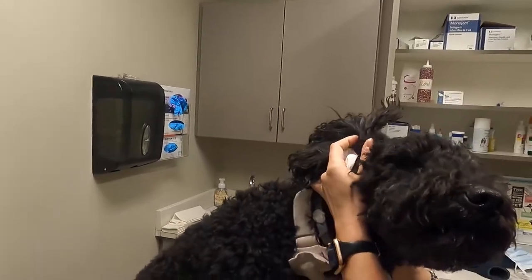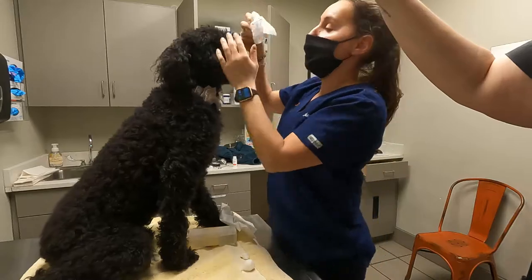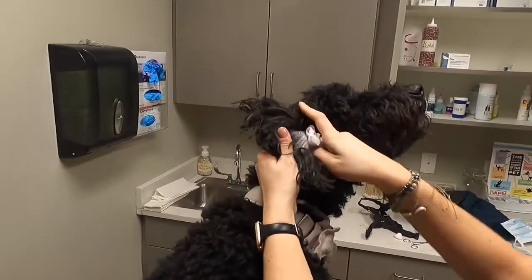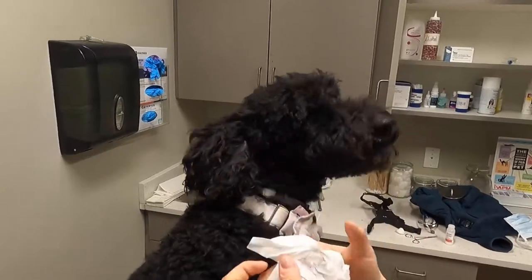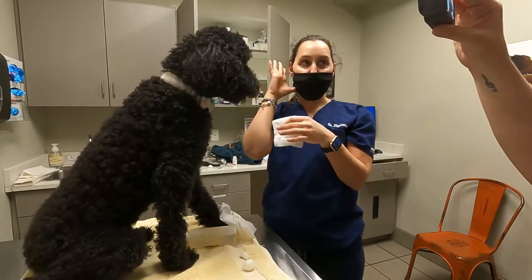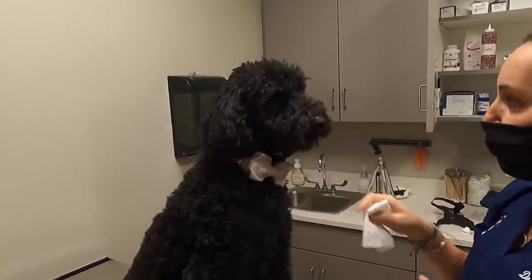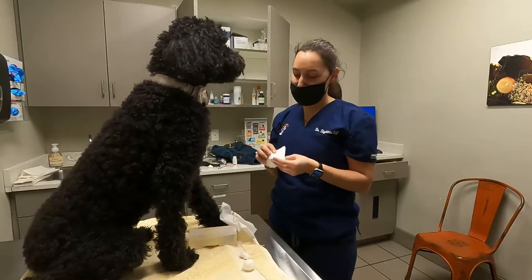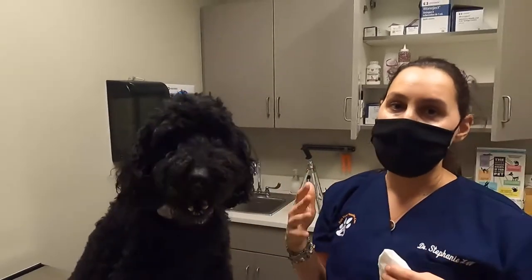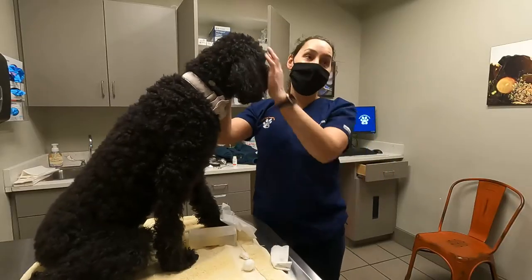Then I put my finger in with a tissue wrapped around it, and I take out the excess liquid and excess debris. Her ears are pretty clean. That way you're not hurting her — you're not going to get anywhere near the eardrum with your finger — and it gets everything out. If she were to shake, the debris will be broken up by the vinegar or the acetic acid. So that's how I clean her ears.